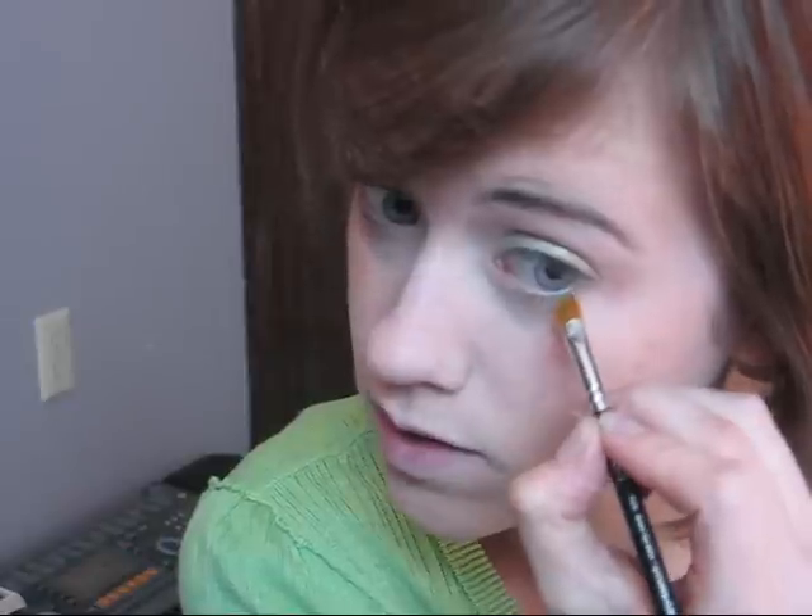Next we're going to take a small flat liner brush and get some more of the same color, then continue this underneath the eye. You can put a Kleenex down here if you want, or some loose powder if you want to make sure you don't get any fallout. Just continue this all the way into the inner corner.